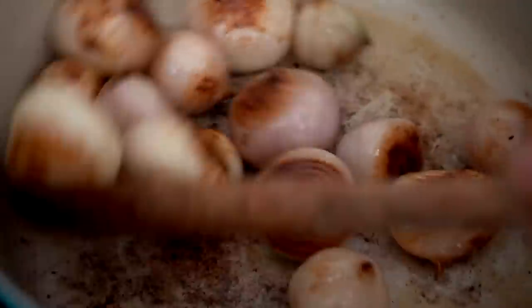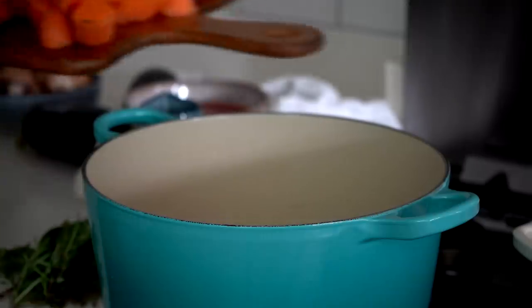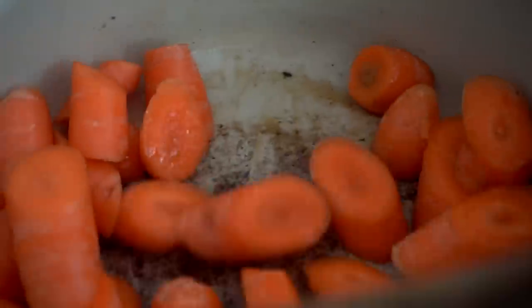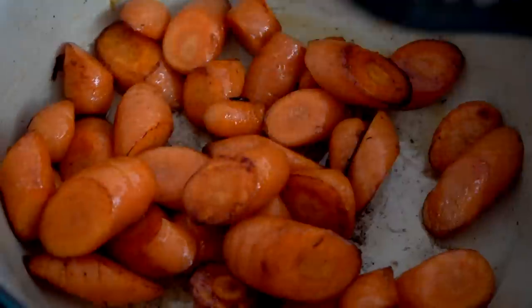As you can see the onions have really started to caramelize, which is what we want. We're going to take those out and put them aside while we start to sear the rest. At the bottom of the pan we've got all that really beautiful caramelization that's going to add so much flavor to the stew. Then in that same pot we're going to add in our carrots. Once the carrots have got that nice caramelization, we set those aside as well. I find searing them off separately adds so much more flavor.